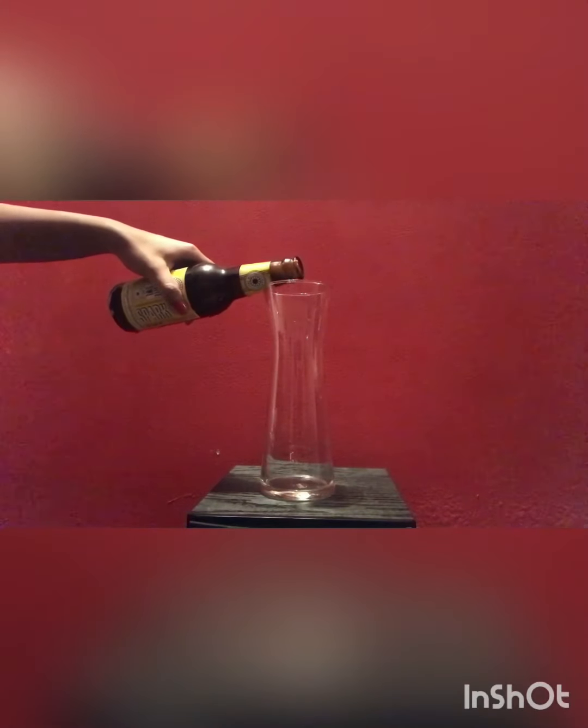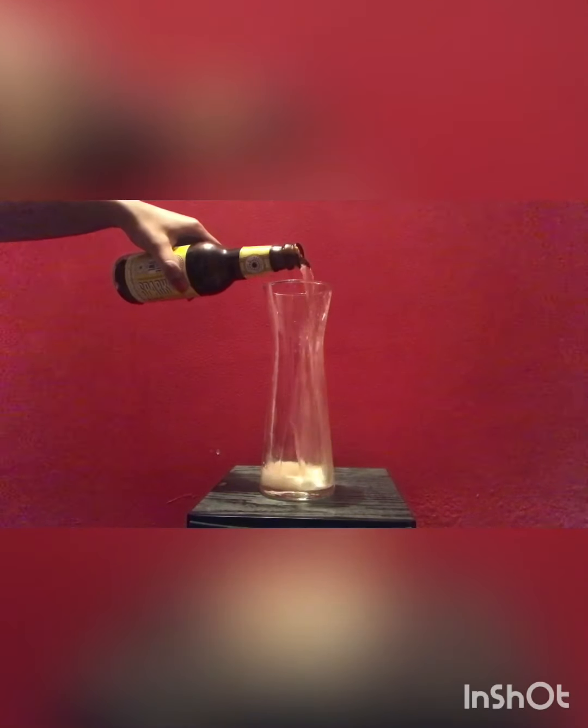If you have any beer, you don't need to wash your hair with anything else — just wash your hair with beer. I've filled a glass of beer from a bottle.